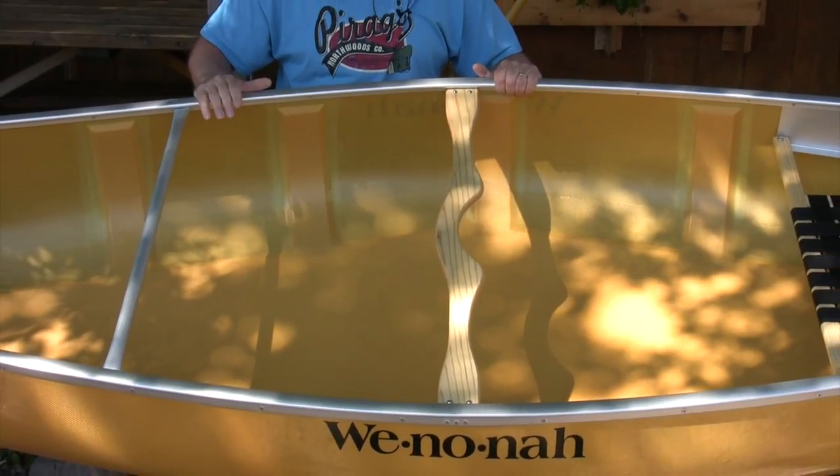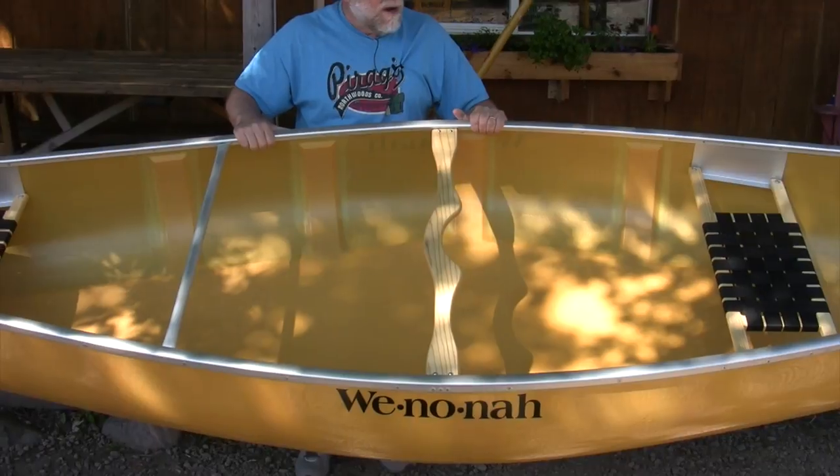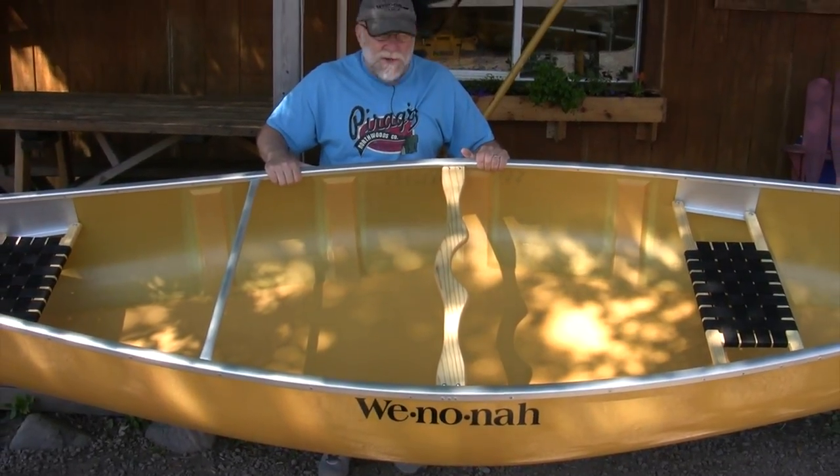So if you're looking for a stable cabin boat, something easy to portage, easy to cartop, the Fisherman could be a good choice for you.